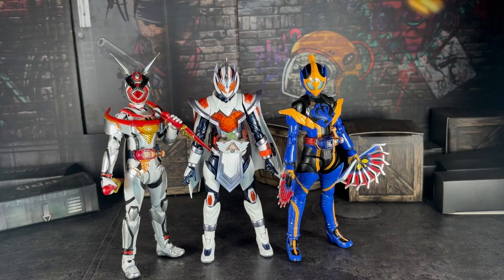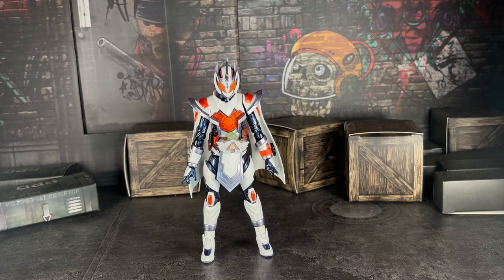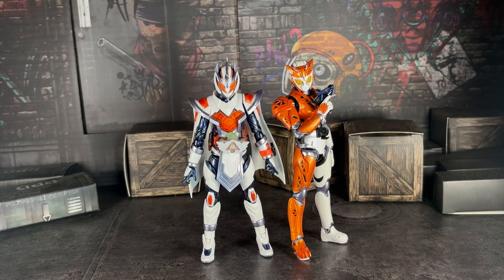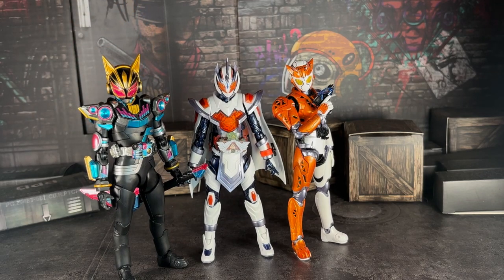Here she is with both Valkyrie, the first Reiwa female rider literally, and here she is with Nago. Those are literally the only female Kamen Rider figures I have in my collection — no joke. I don't have the one from Fourze either — I forgot the name of Fourze's girlfriend who was the tertiary rider in the movie. These are the only female Kamen Rider figures I have, so please forgive me.